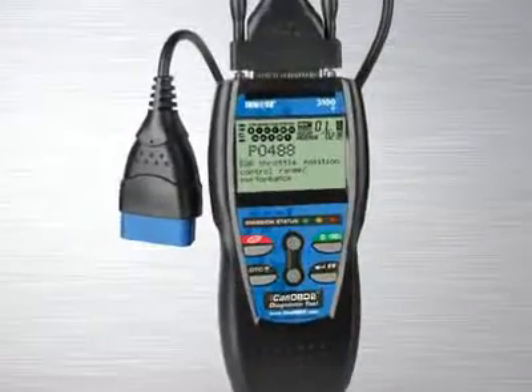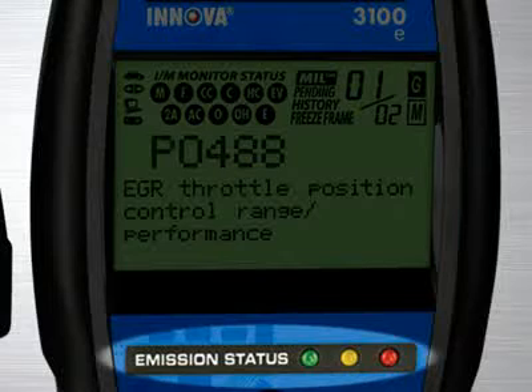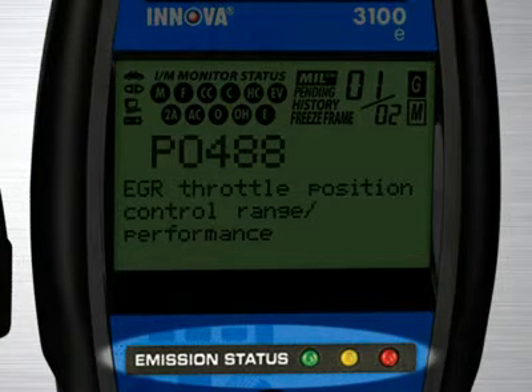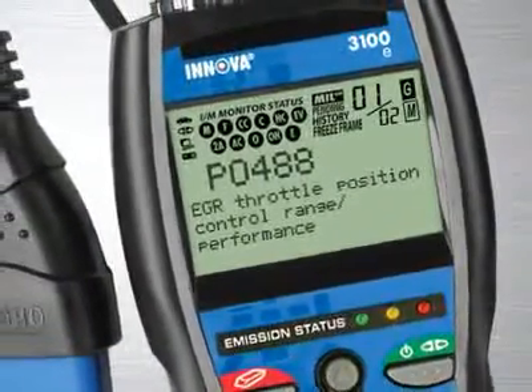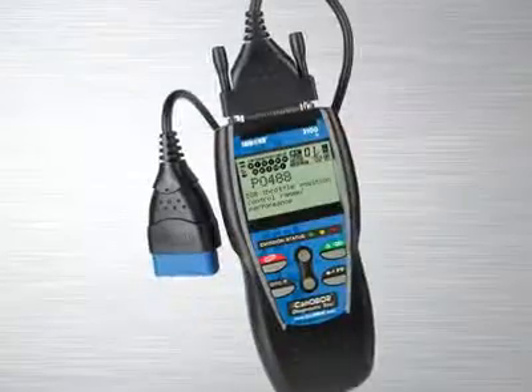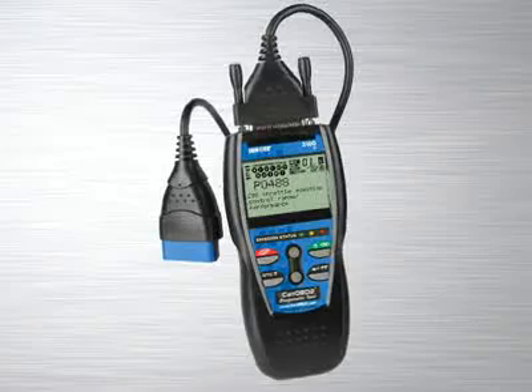Another patented feature found on the full line of Innova tools are the three-color emission status warning lights. Over 30 states now use an OBD2-based system to check for emissions readiness. Our tool reads the exact same information as they do to see if you will pass an emissions or smog test. Green means pass, yellow means there could be potential problems, and red means you will fail an emissions test. Other diagnostic tool manufacturers charge over $100 for this feature alone, and a separate reader has to be purchased.